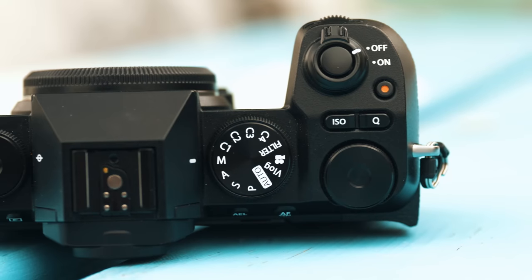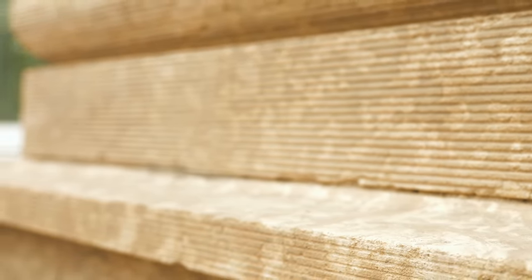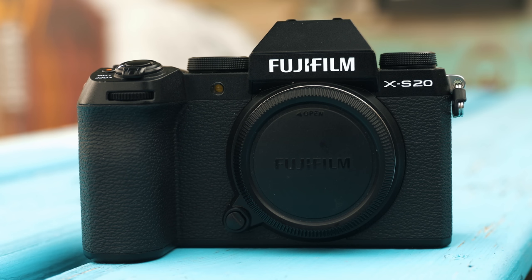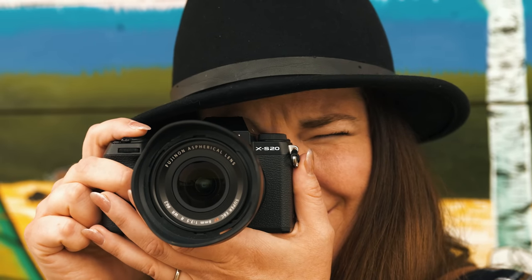Hey, it's Dave and Evelyn from The Camera Store and today we're talking about Fujifilm. We have the new Fujifilm XS20 — the X-series APS-C sensor camera. This is designed for being a content creation camera that can be used for both photography and video.